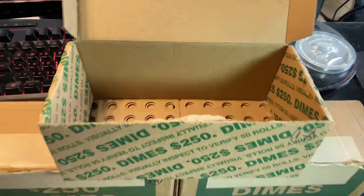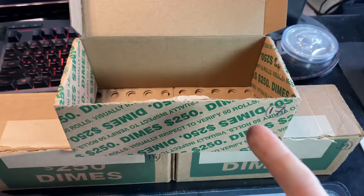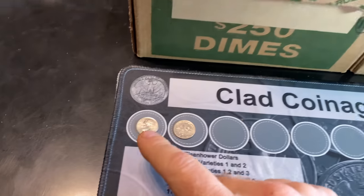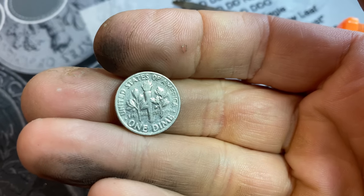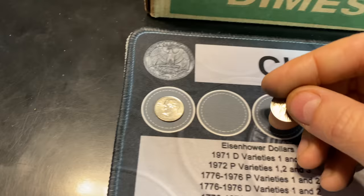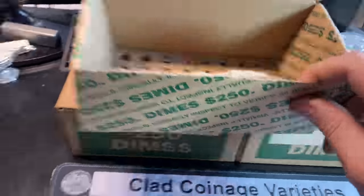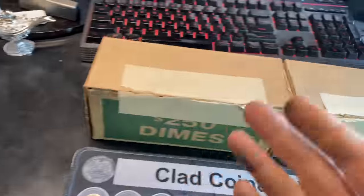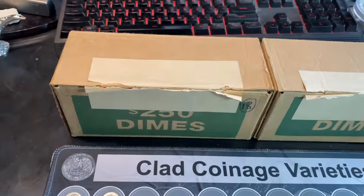I don't know when the Silver Genie's good fortune is going to kick in, but the first box has been hunted. Other than that first roll find, and then a few rolls later finding a 1970 Denver minted proof reverse dime in decent shape, that's all we got. We're 0 for 1. Let me clear away the discards and let's try box 2 — fingers crossed the Genie will come through.